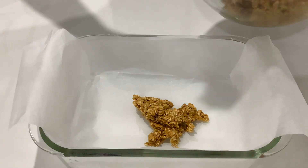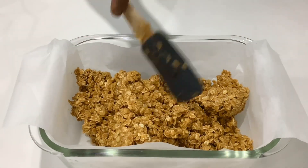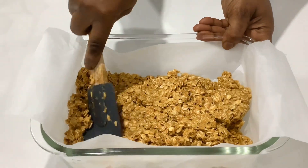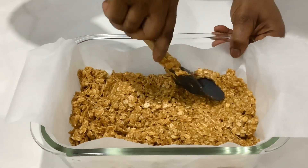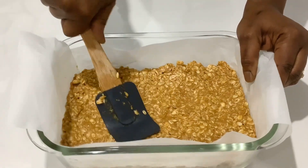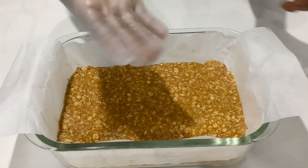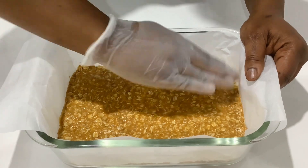Once it's well mixed together, transfer it into a pan or container lined with baking paper. Then I'll start pressing it down using my spatula, and if you really want to get into the corners, you can also use your hands to press it down. There is no baking involved.